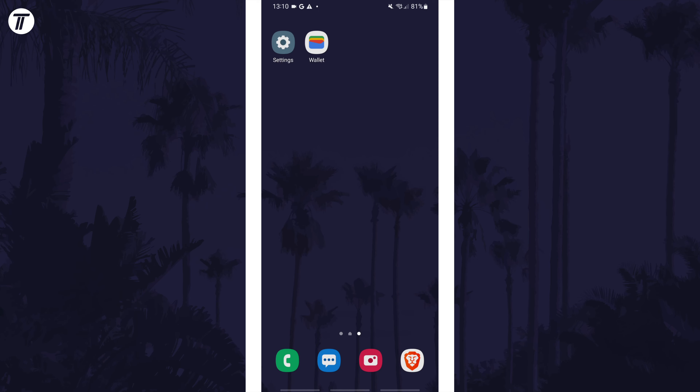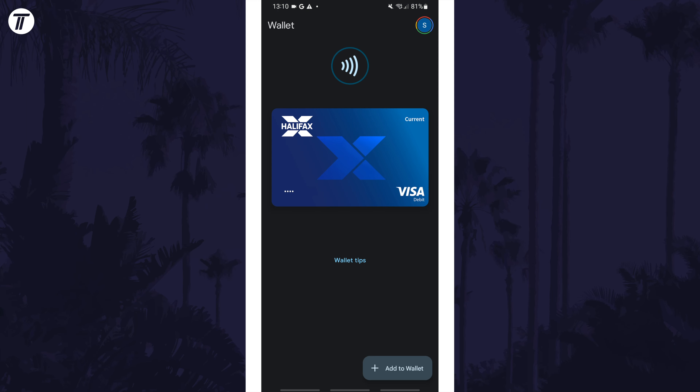To remove a card from the wallet, open the Google Wallet app first. Once in the app, tap on Explore Wallet if you don't see your cards and then find your card.